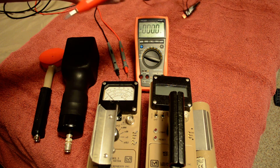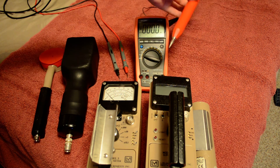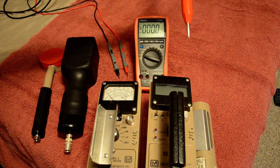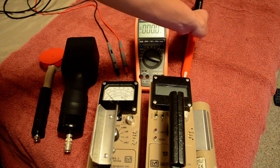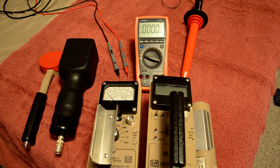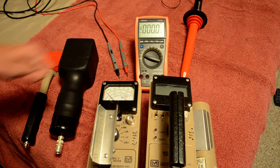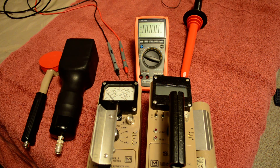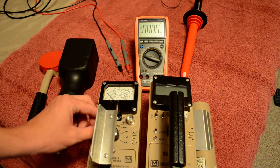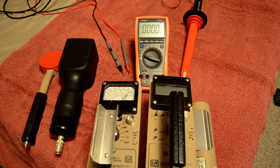This right here is a Fluke — I forgot the model number but I'll put that in the description. This is what you're supposed to use to check the voltage. I'm no electrician, but there's a term called impedance, and because of that you have to use this probe to get an accurate reading. I'll show you how far off the standard probes will be if you use them.